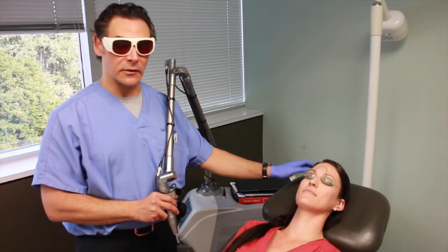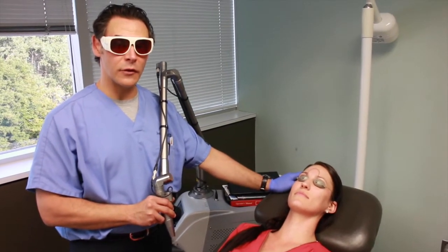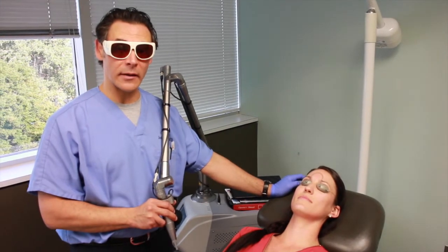Typically there's very little discomfort with this treatment and people tend to get a little darker freckles for a few days. We call them coffee-grounded. Sometimes they get a little bit of swelling as well.